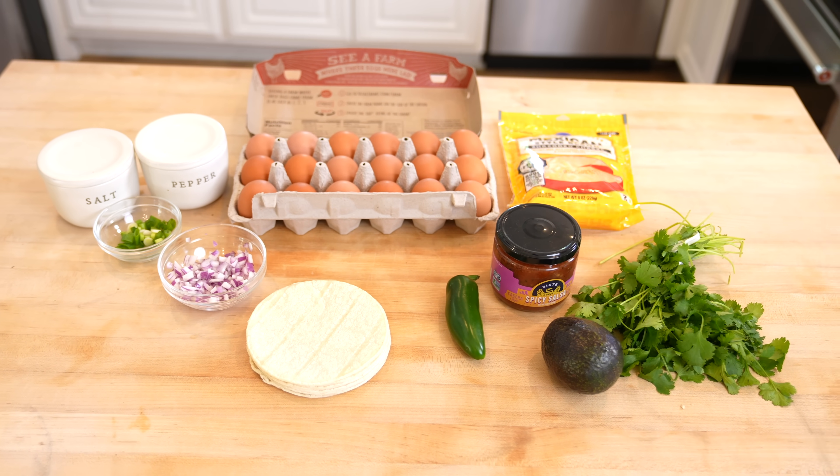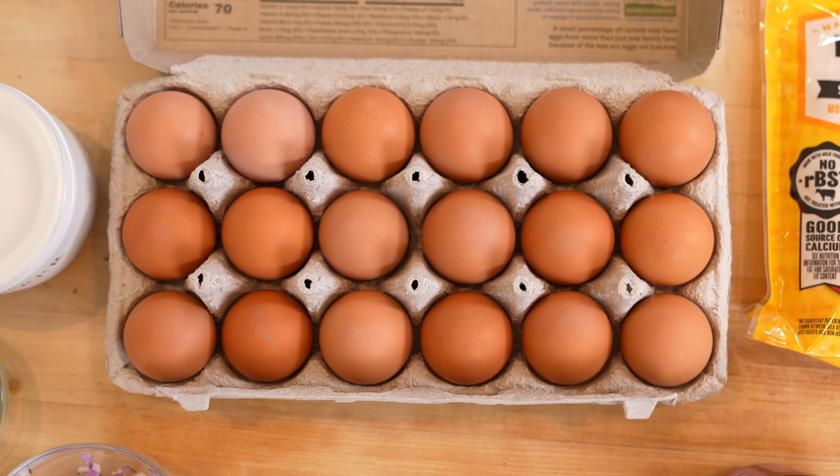This is kind of like a dump and bake — dump everything into the casserole, bake it, and then boom, you're good to go.